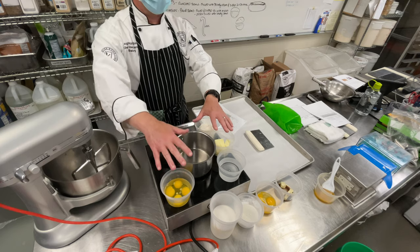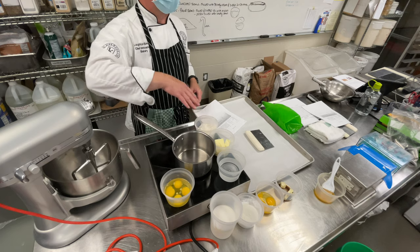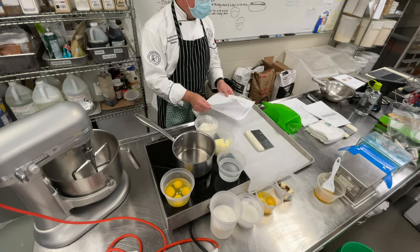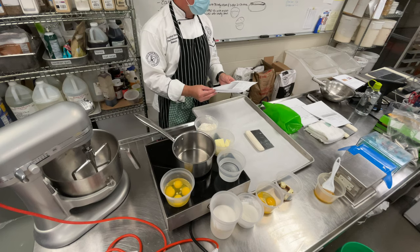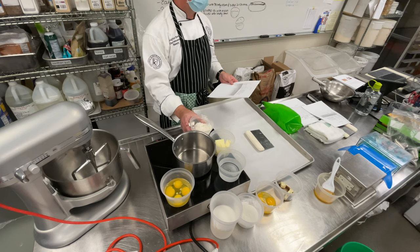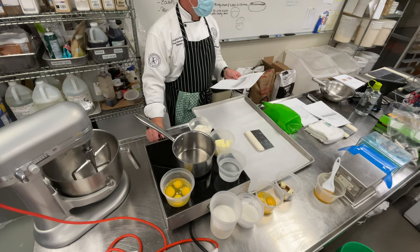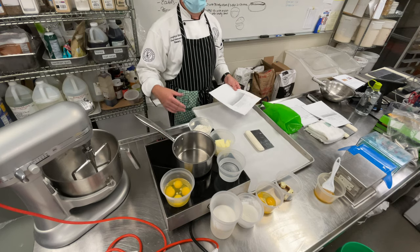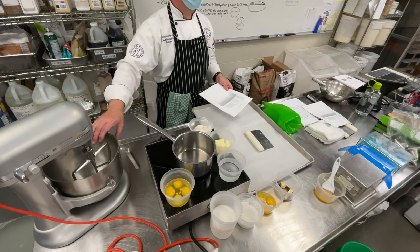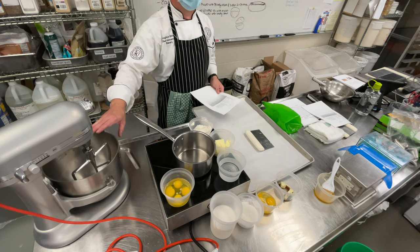Here are the ingredients — that's the mise en place. All I have is water, butter, eggs, flour, and a pinch of salt. That's it. Seems so simple, and it really is. We're going to bring the liquid, the butter, and the salt to a boil, then add the flour all at once, mix it together and cook it until it reaches a certain point. After it's done cooking, we pull it off and start incorporating the eggs. I usually do the eggs in the mixer — it makes it a little easier, especially if you're doing large batches.